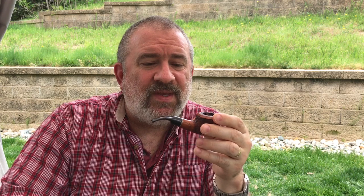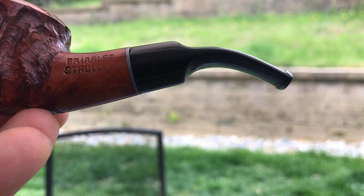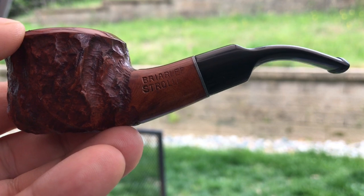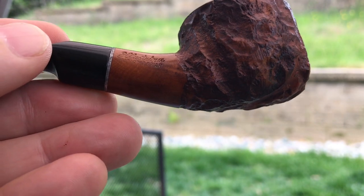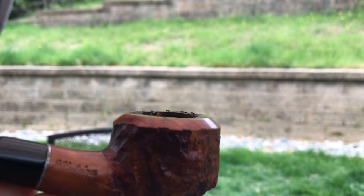I'm going to get around behind the camera for just a minute to show you some close-ups of the pipe and the stamping. Briarley Stroller — it's a nice little pipe. It is compact, about a nose-warmer length. It says 'Illustrious Imported Briar,' and it's got a nice little rustication. Nothing fancy, no fantastic grain.